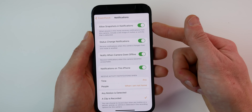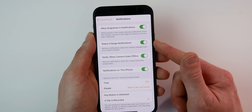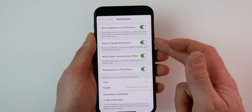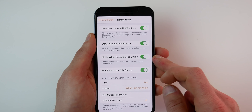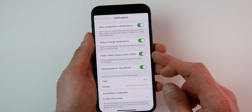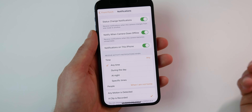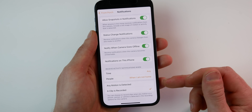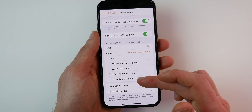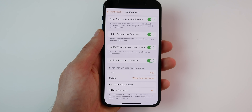Under notifications, you can allow snapshots and notifications or turn them off. You can get notified if the status of your camera changes — for example, when the camera switches from streaming only to allow recording. You can also get notifications when the camera goes offline, which is helpful for monitoring connection issues, or choose to turn off notifications completely on a specific phone. You can receive notifications only during specific times like day or night, and also only when you are home, not home, or when nobody is home.